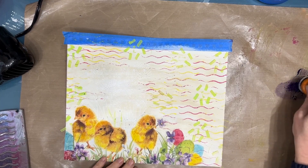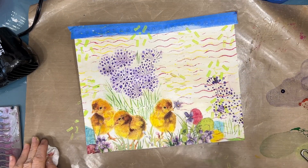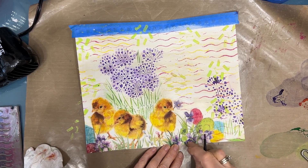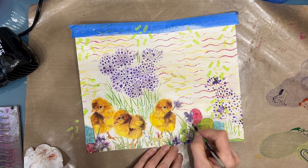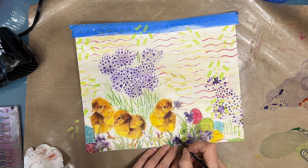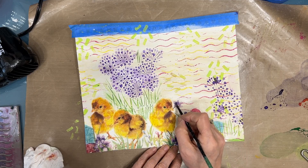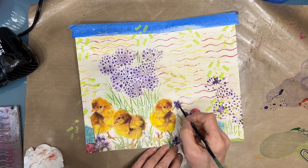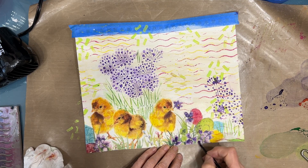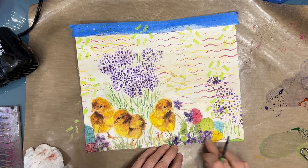I grab the Ranger Blending Foam — and again lost footage — but you'll see how I applied color to the onion blossom stenciling later on. Here I'm using dioxazine purple and giving it a wash. Not only was I plagued with creative frustration, I was gifted with technical difficulties and lost footage as well. But I didn't give up.